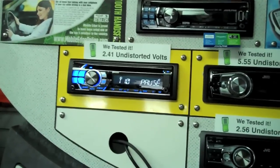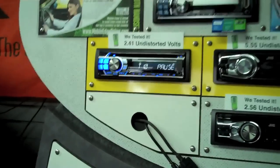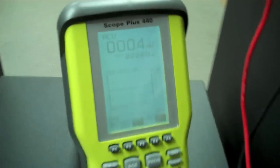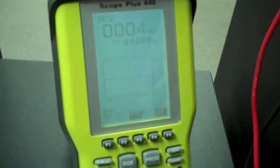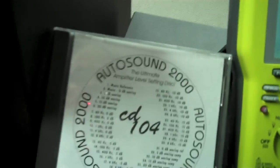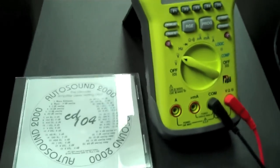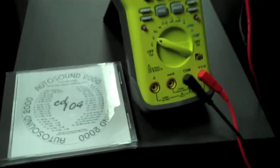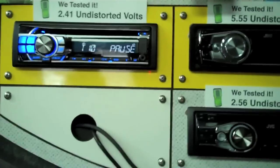So how do we come up with that number? It's actually pretty simple. We use a tool that every car audio shop should probably have, but probably doesn't — and that's an oscilloscope. We combine that with the Autosound 2000 CD-104 test disc. What that disc is, among other things, is a whole bunch of sine waves and test tones that will allow us to analyze things on the oscilloscope.